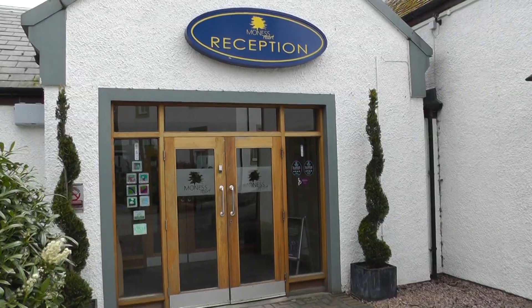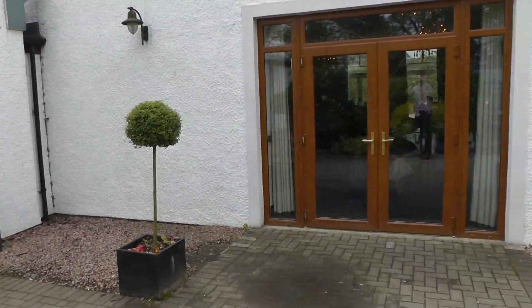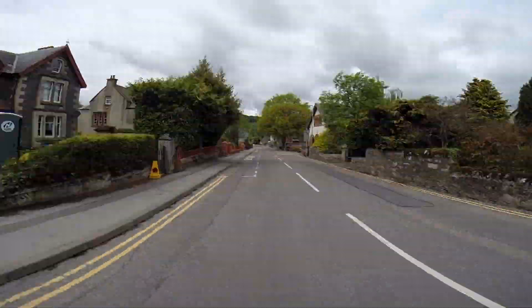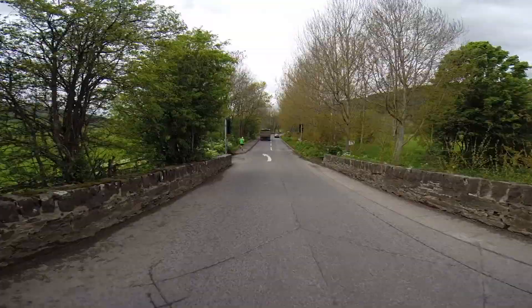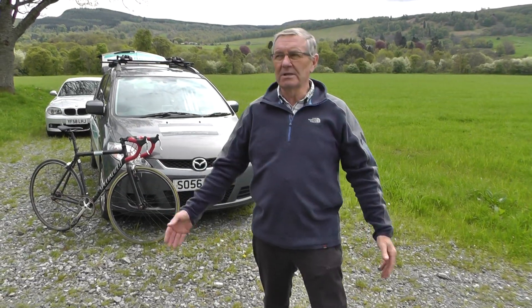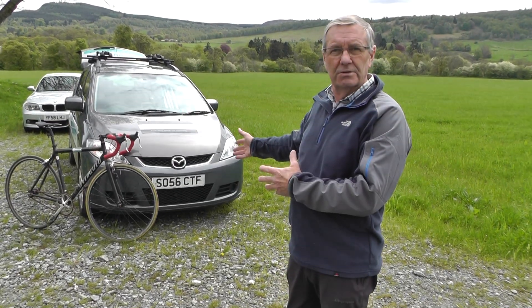So here we are in Mooresse. This is the site for the registration in the reception, and our evening function will be held in the function suite here on the Saturday evening. Here we are at the Saturday morning assembly area where we'll have the car parking, post-race refreshments and finish for the race.